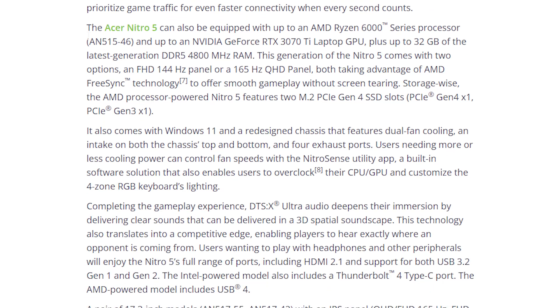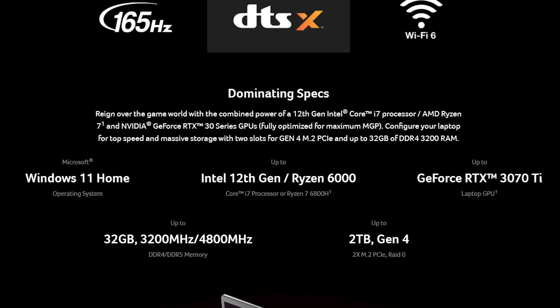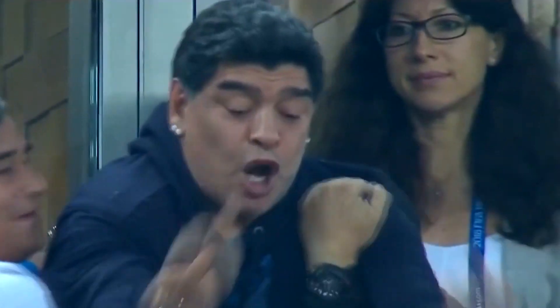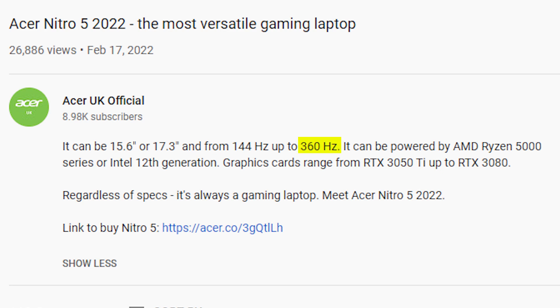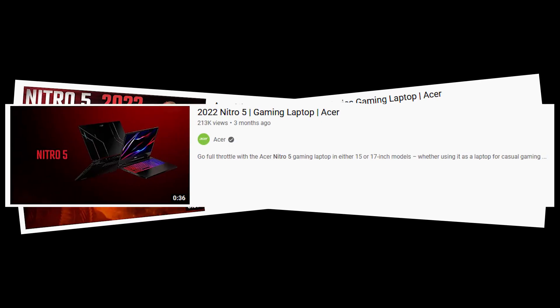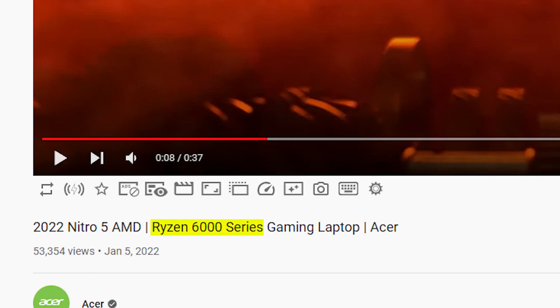One thing worth mentioning: although Acer says these laptops would feature up to a 165Hz QHD display, 12th Gen Alder Lake and Ryzen 6000 CPUs, and up to RTX 3070 Ti graphics, Acer UK's video mentions displays up to 360Hz and GPUs up to RTX 3080, with no mention of Ryzen 6000 series. Clearly there's a lot of confusion, and instead of putting out real information, Acer released three videos that all contradict each other — like showing a Thunderbolt 4 port in the Ryzen 6000 version video. However, this video is based on credible information directly from Acer or other reputable sources, with links in the description.